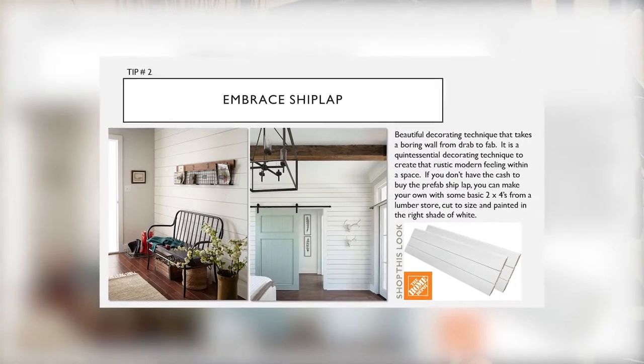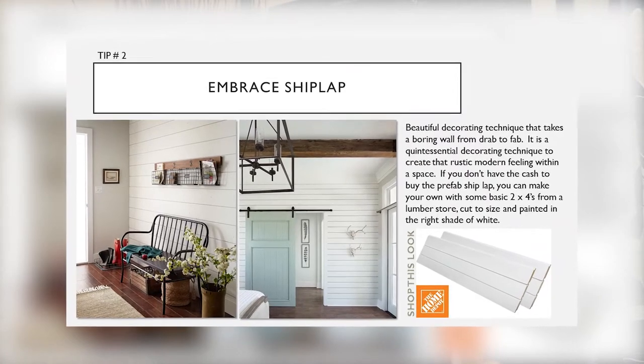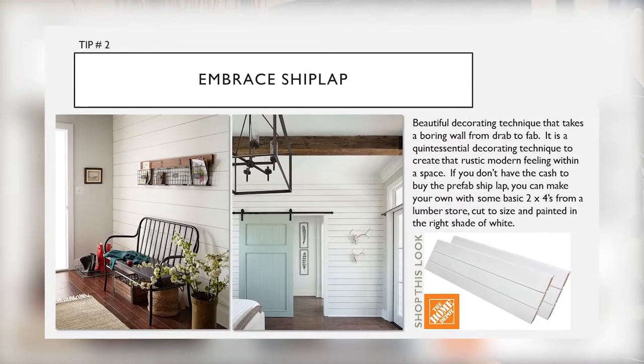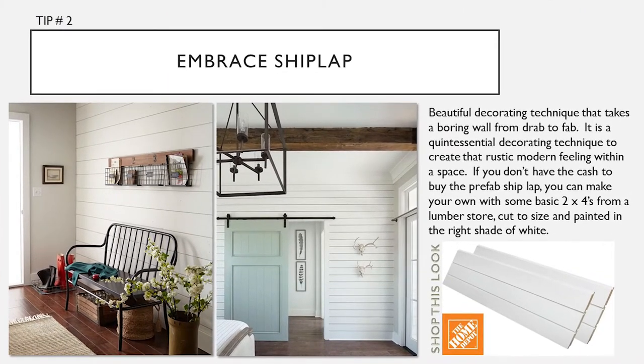Tip number two: embrace shiplap. It's a beautiful decorating technique that takes a boring wall from drab to fab. It is a quintessential decorating technique to create that rustic modern feeling within a space. If you don't have the cash to buy prefab shiplap, you can make your own with some basic 2x4s from a lumber store, cut to size and painted in the right shade of white.